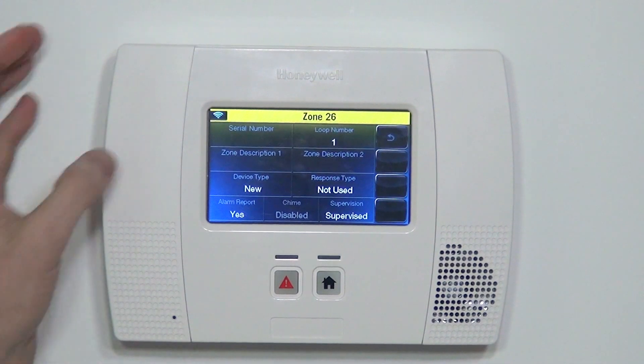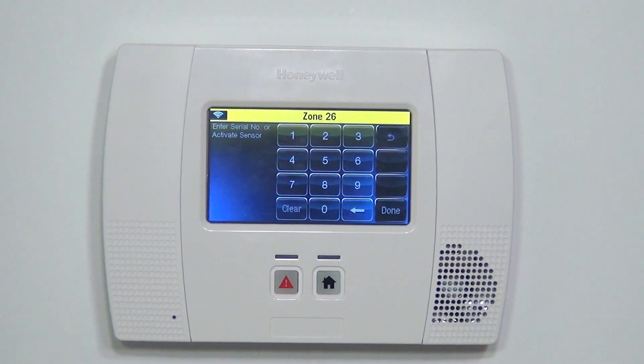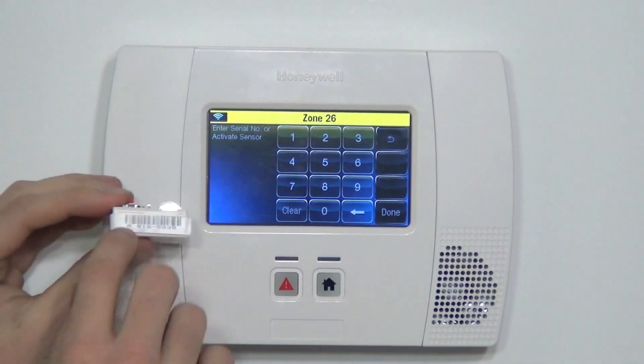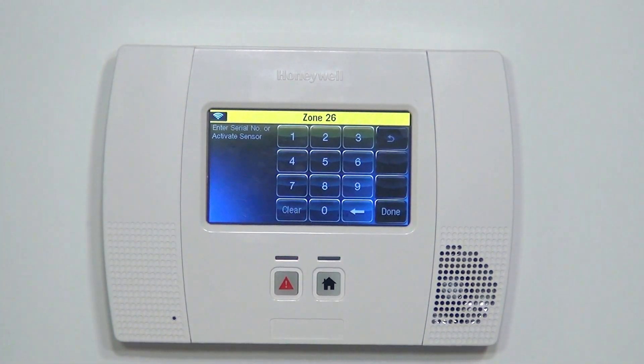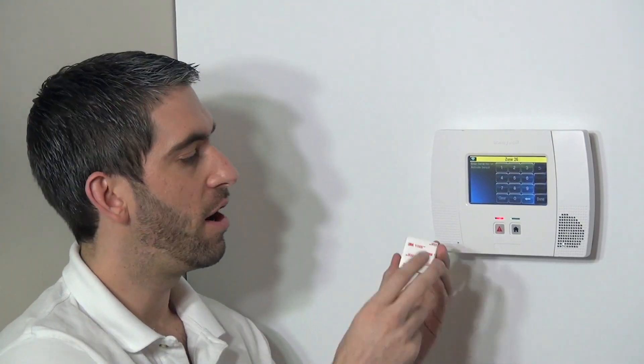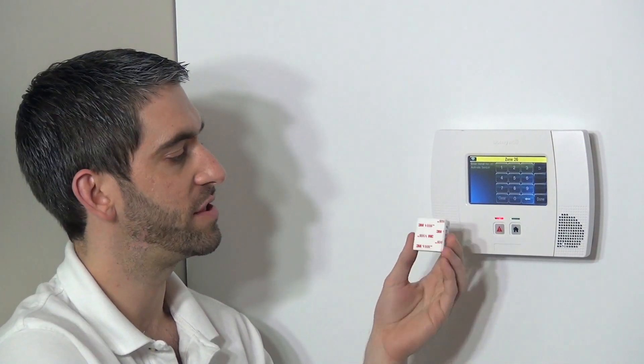Now that we're in our Zone 26 programming page, we have to click into our Serial Number box to enroll the sensor's serial number. We can do it two ways: one is to type in the serial number, but as we've described in a lot of our other videos, by activating the device it auto-enrolls the sensor. This does two things — it makes sure the serial number gets programmed in properly, and beyond that it also verifies that the sensor is working to our expectations.